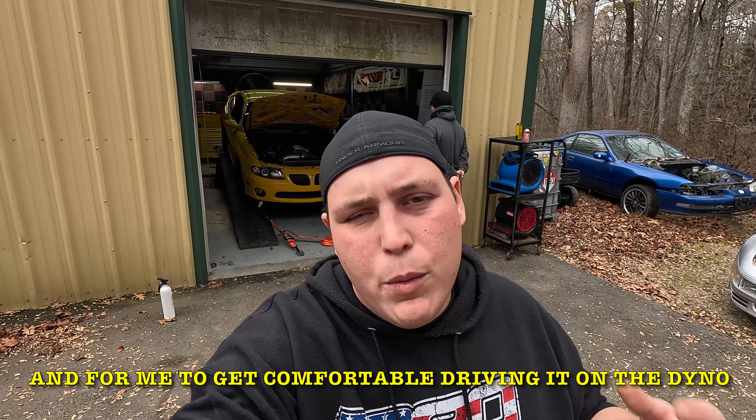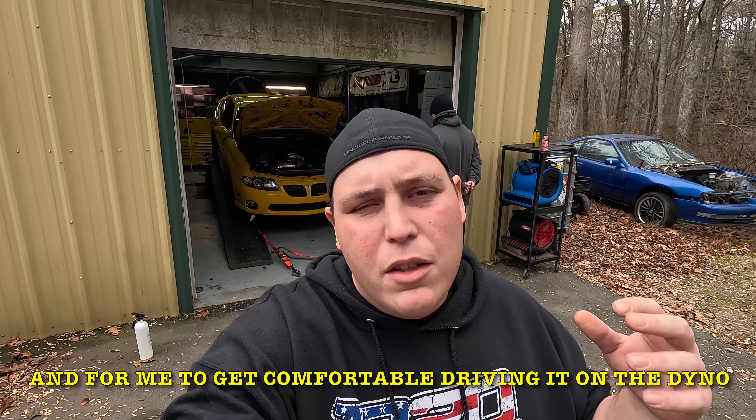All right guys, so we just got out here to Stolebilt. We're getting this thing strapped down on the dyno and we're going to make a few practice runs, see what this thing settles in at, and then we will go for it and see what it makes. Don't forget we are on pump gas, we are spraying methanol, but we're going to test with the inlet pipe that came with the pro charger and the filter, see where it lands, and then go from there.